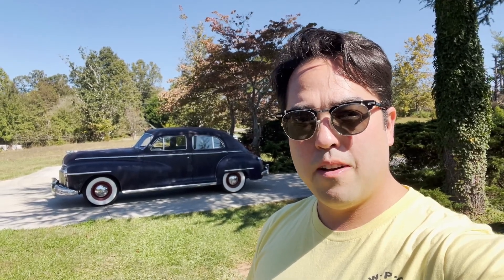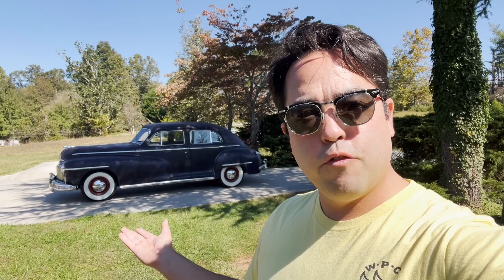Welcome to Opsley Automotive. I'm Austin and today's video is how does fluid drive work on a 1947 Dodge.